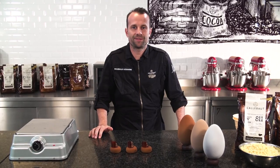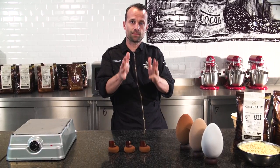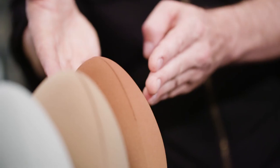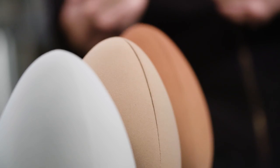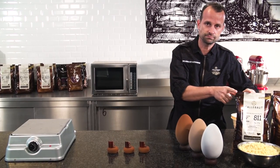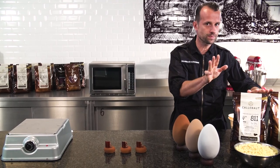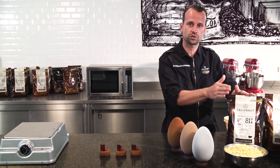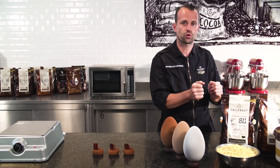Let's talk about the velvet effect. You can apply it either in pastries or in hollow figures, like here in this case. In order to do that, you need chocolate — classic chocolate with three drops fluidity — and cocoa butter. It's a mixture of 60% chocolate and 40% cocoa butter.